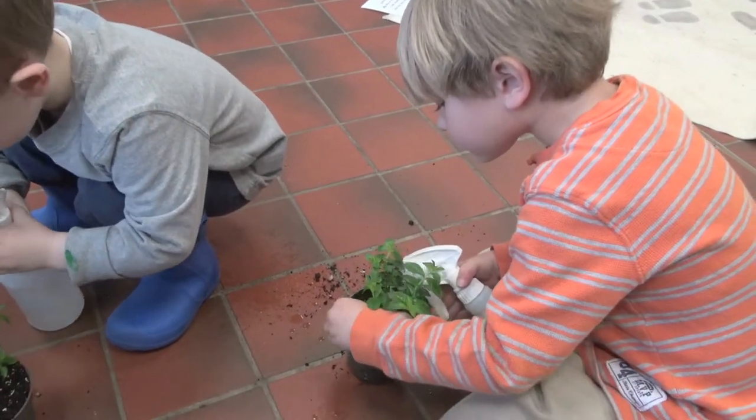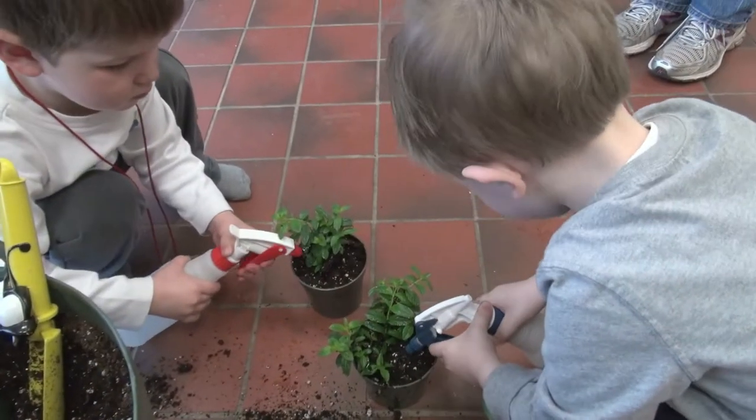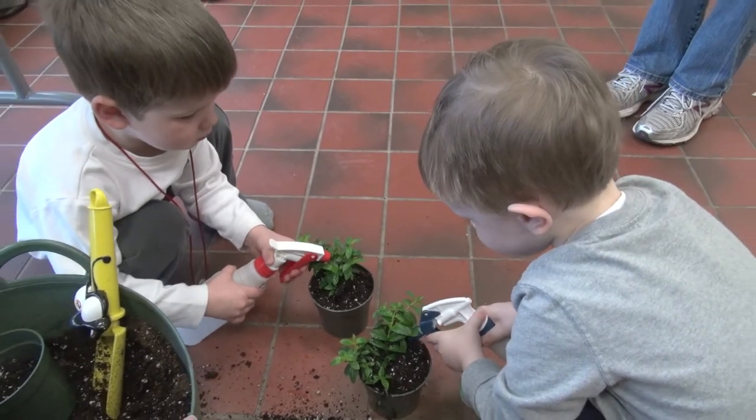They're going to get little purple flowers. What are you going to make sure that they get? Water. Water, that's right, what else?